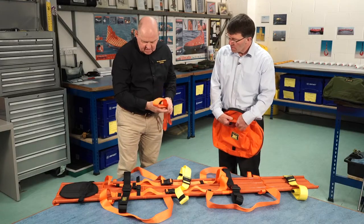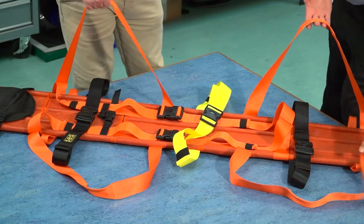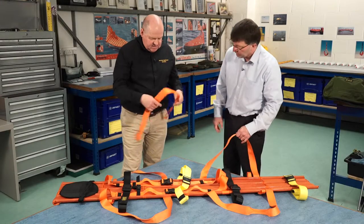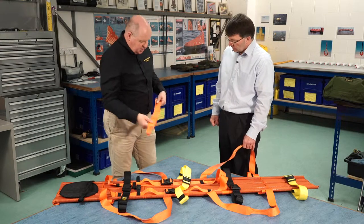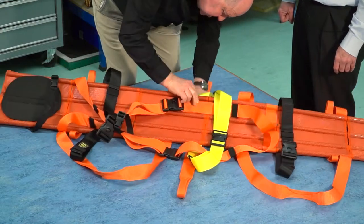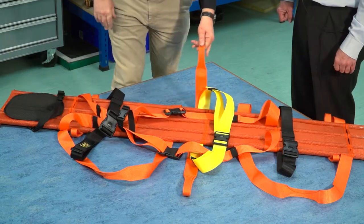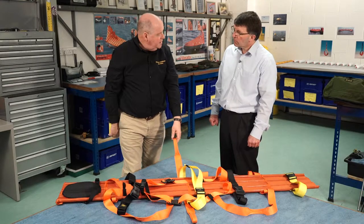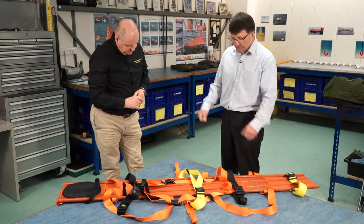As you can see, around the stretcher there are four lifting and carrying handles so you can carry with four people. But through extensive research and asking different rescue teams, some people prefer a six-man carry option. So what we've done — at a central point here — we've attached two Velcro patches and we secure a strap. This is strong enough to hold it in place and we can have six people carrying. So for those rescue teams that prefer a six-man lift, that's the option. Yes, indeed.